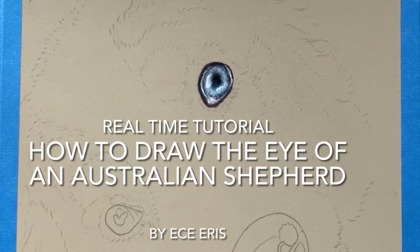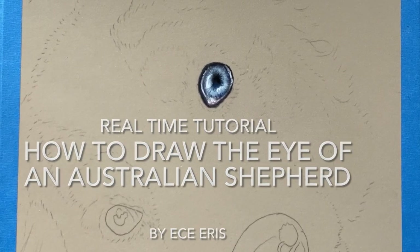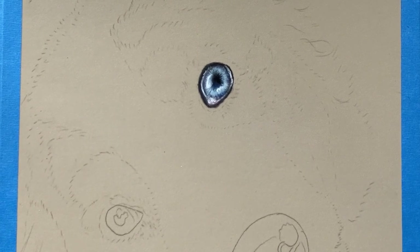Hello, welcome to my tutorial on how to draw a blue Australian Shepherd dog eye. I am going to be showing you how to do this on pastel matte paper with Stabilo Carbothelo pastel pencils.